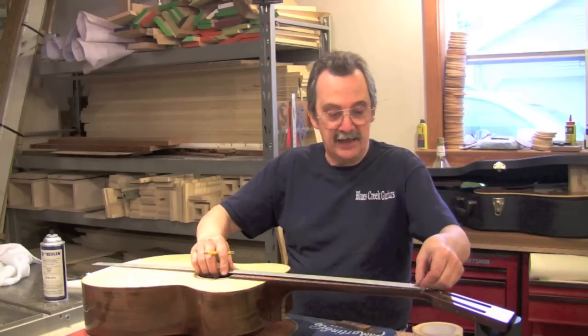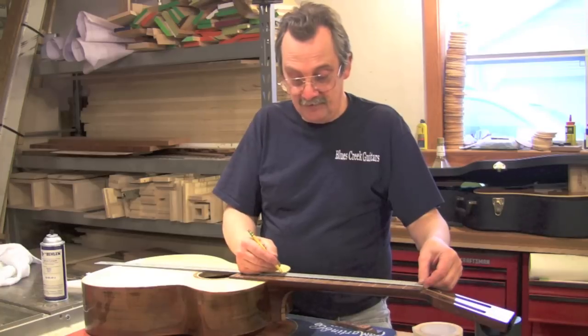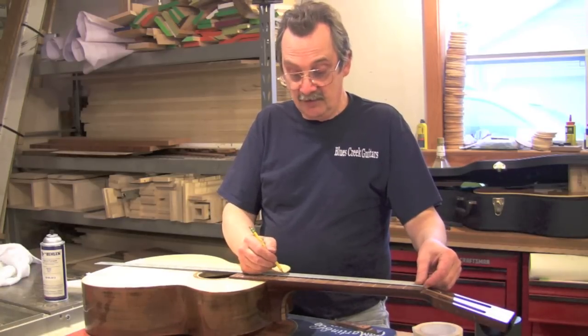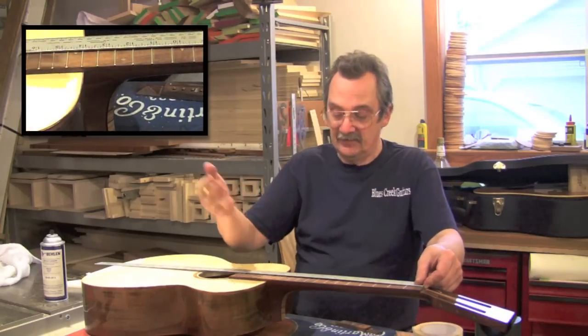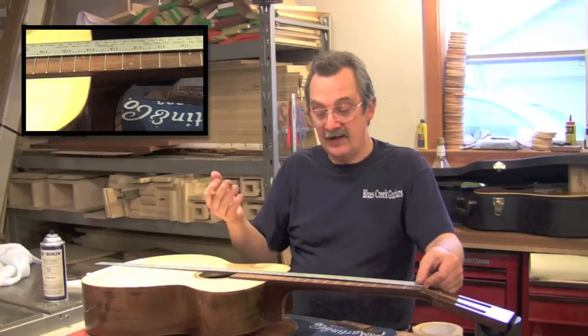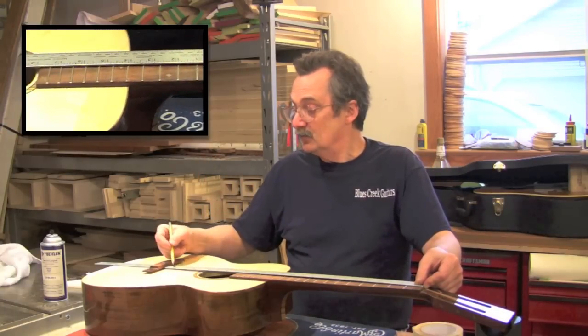What is my scale length? When I come down to my center line, the 12th fret is right here and that is 25.4 inches. This is a Martin scale, so I know it's 25.4 scaling.